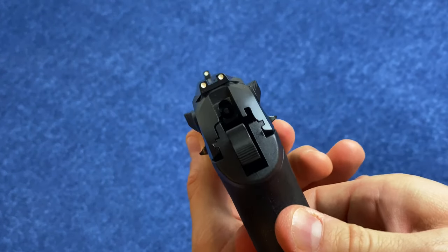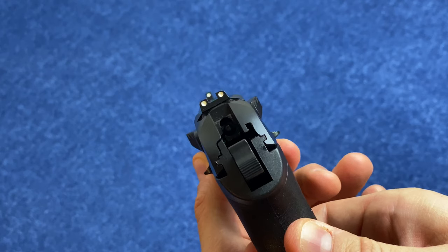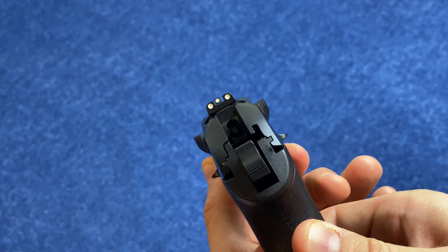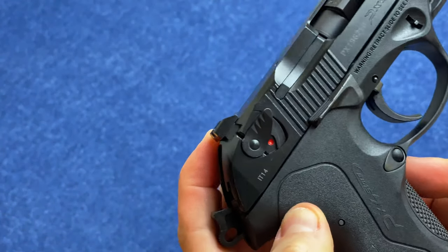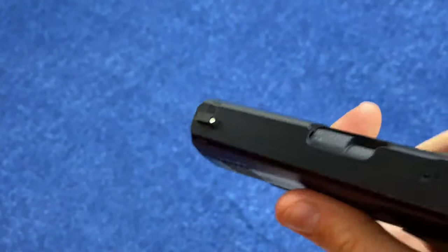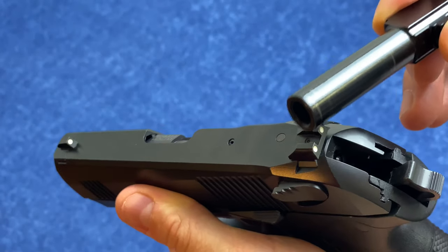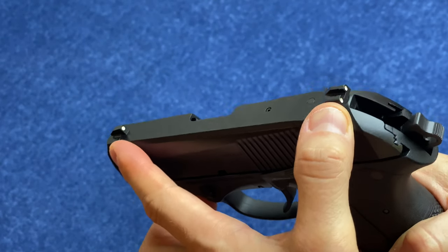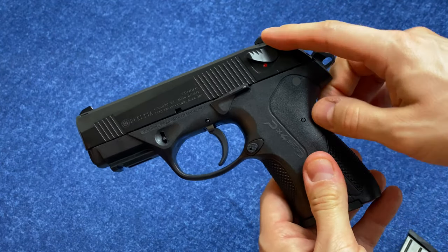If we look at these sights, we have a three-dot sight picture — very nice, very clear and squared off in the back. The front sight is neither too wide nor too narrow, so you have a really good sight picture. Both are dovetailed in, so they are adjustable and replaceable, and we should also note these are metal sights. The sight radius is 5.2 inches, which is actually smaller than a lot of other firearms of this size simply because of the way the slide slopes up here.